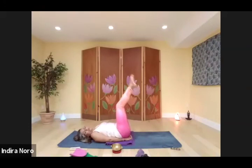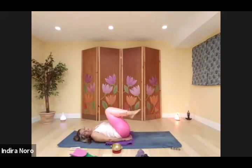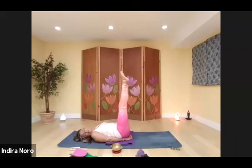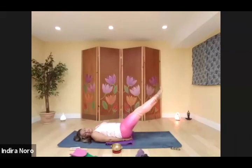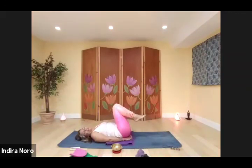Last time, raise the legs back up. Lower — five, four, three, two, one. Open — five, four, three, two, one. Draw the knees in, rock side to side. And we're all done.